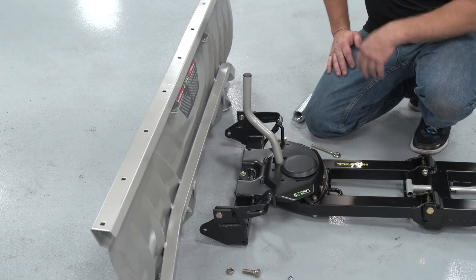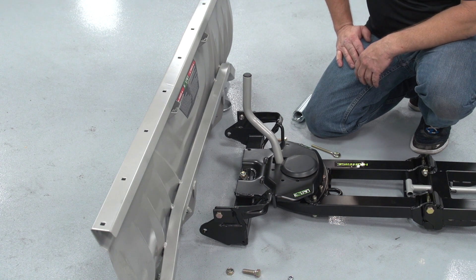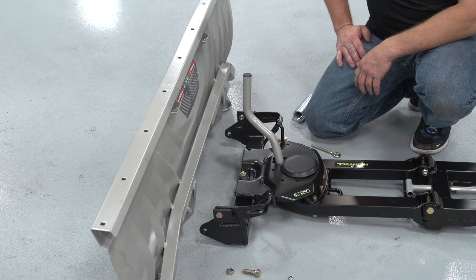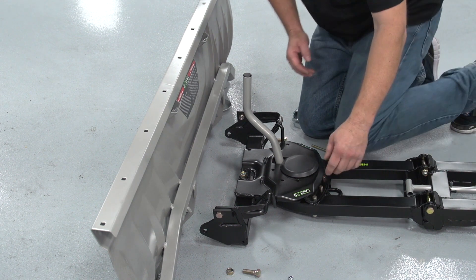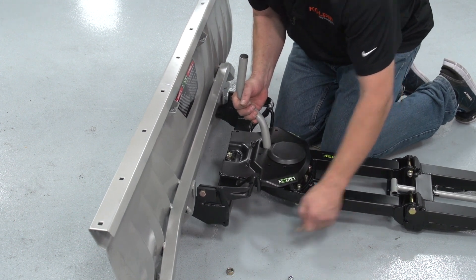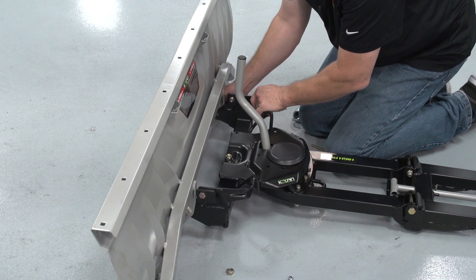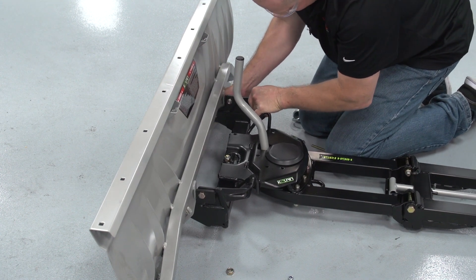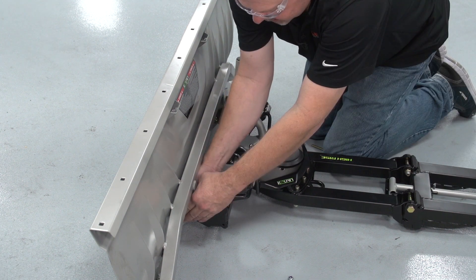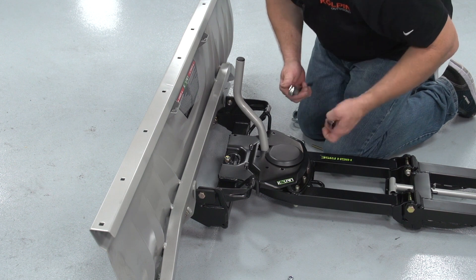Now that our push tube assembly is all installed, we're going to go ahead and install this 60-inch Copeland blade. Just so you know, all of our Copeland blades are attached the same way. We're going to take our 19-millimeter bolt and install it on each side, then tighten it up with our ratchet and wrench assembly.